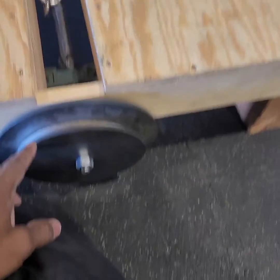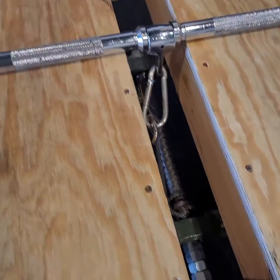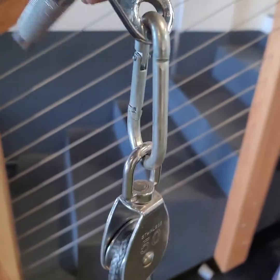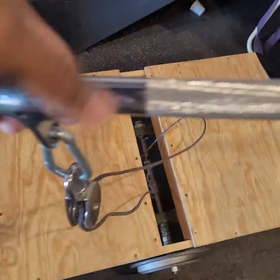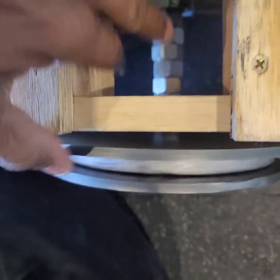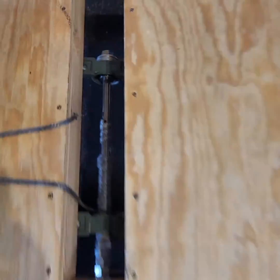We've got two flywheels — I actually stuffed a five pound plate in there. It's real simple: it has a rope and a pulley right here that I have attached a curl bar to. It's got a rod going down, and all the little lock nuts in here basically act as spacers between the rod and the wood.